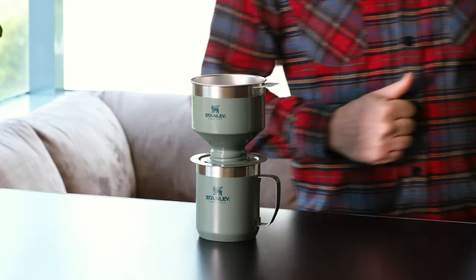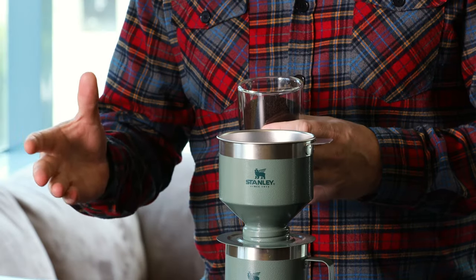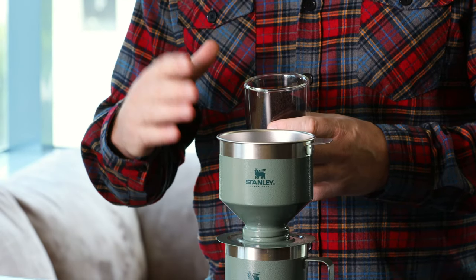Starting with what kind of grinds you need — this pour over was designed by our engineers in the lab very carefully to use pre-ground coffee. So if you're on your way camping and you want to pick up coffee, the pre-ground coffee at the store will work great. It's generally ground for a drip coffee maker — that's what you're looking for. If you have a grinder at home with whole bean coffee, set your grinder to that medium grind you'd use for a drip coffee maker.